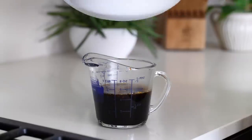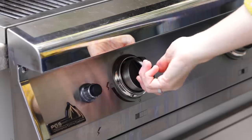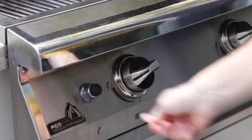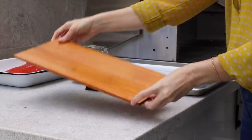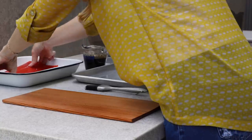Transfer the glaze to a cup and let it cool to room temperature while you get everything ready for the grill. Heat your grill to medium high, which is about 350 degrees Fahrenheit. While the grill is heating, remove the cedar plank from the water. As an option, you can toast the cedar plank before adding the salmon, which just means placing it on the grill for two minutes each side.